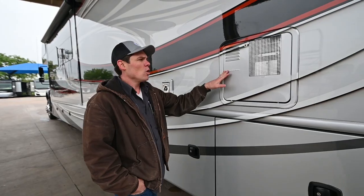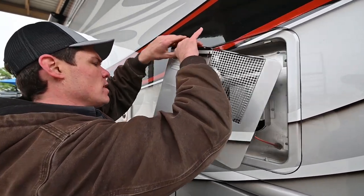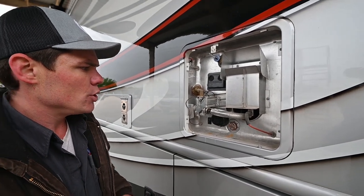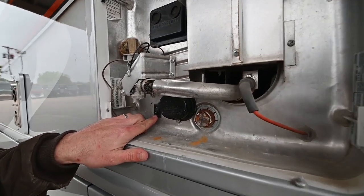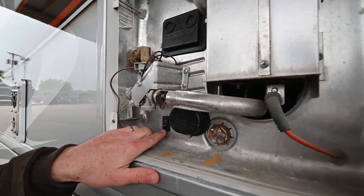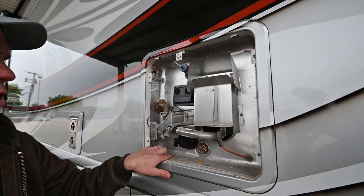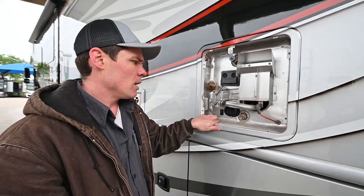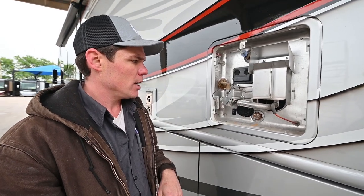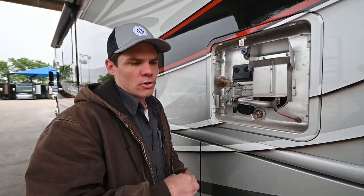We've got your water heater here — this is a combination 110 electric and propane fired water heater. If you want to use the electric portion, you've got this switch right here to turn it on. You've got to make sure you've got water already in the 10 gallon tank before you turn that on — if you don't, just like at your normal residence, you can burn that element out. You could run the electric and the propane fired side at the same time, or either one, whichever you like.